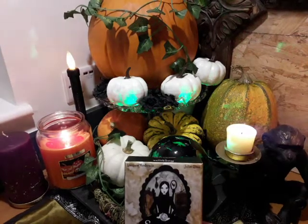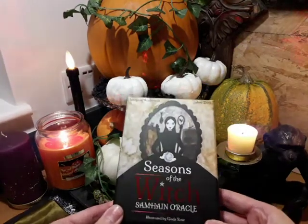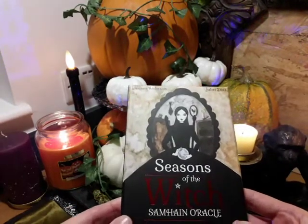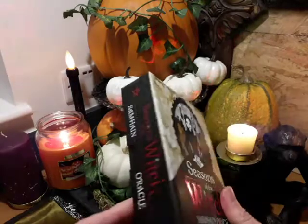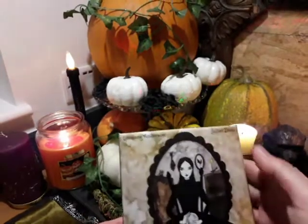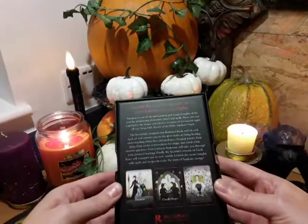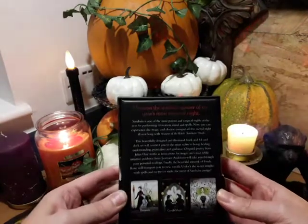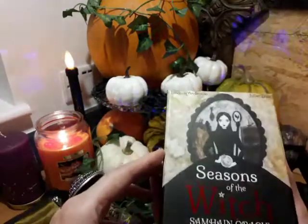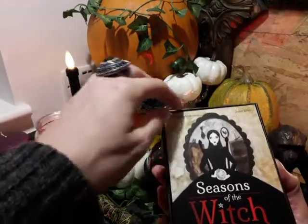I'm back now, so here's my Halloween setup and it wouldn't be Halloween without the Seasons of the Witch Samhain Oracle. This is illustrated by Garda Rose — that's how I'm pronouncing it — and it's a very nice sturdy box by Lorraine Anderson and Juliet Diaz. Let me just show you the box — it's nice, it's got lots of red on it.